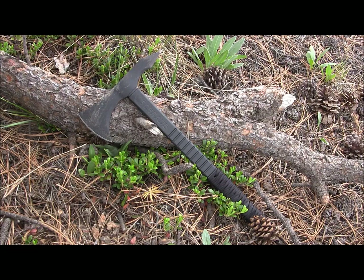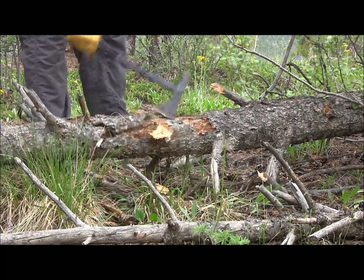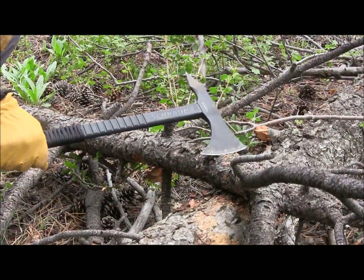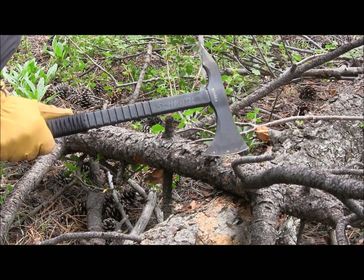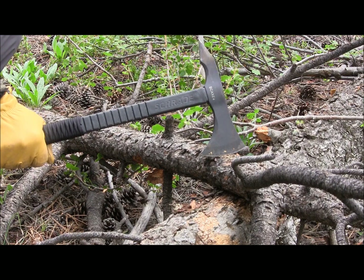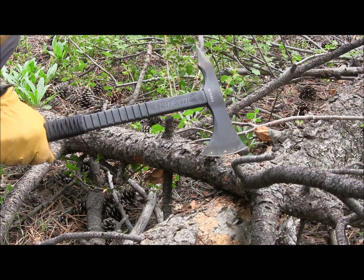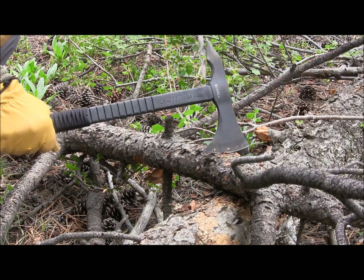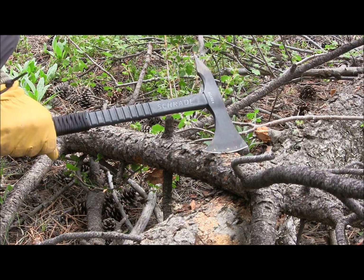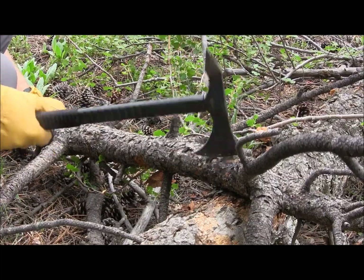Let's get out there and start using the SCAXE4. The SCAXE4 is designed as a tomahawk — they sell it to you as a tomahawk, and tomahawks are designed to be fighting weapons. They are not designed to be wood choppers and axes. If you want that, go with one of Schrade's other camp axes, a Fiskars, a Mora axe, or upgrade to a Wetterlings. This is not a wood processing tool. I have no skills with tactical tomahawk use, so I'm just showing you some of the basic capabilities. We've got about a three-inch piece of wood here — let's see how it performs.